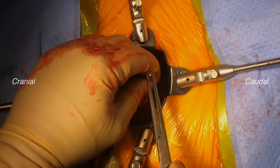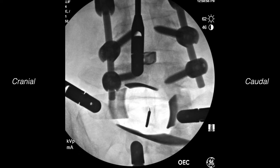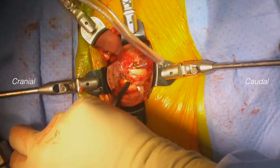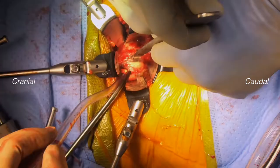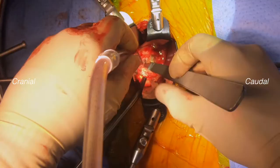We place a long bovie tip in the center of the L5-S1 disc and take an AP fluoro spot to confirm midline. Next, we incise the anterior annulus of L5-S1 to perform a box annulotomy to make space for the cage that we will be placing.